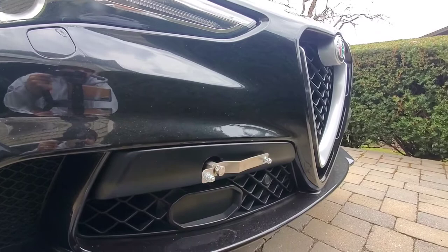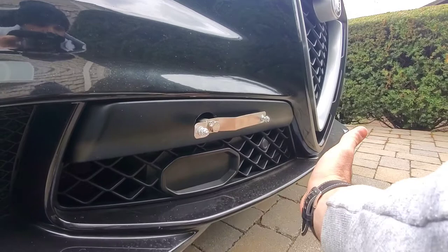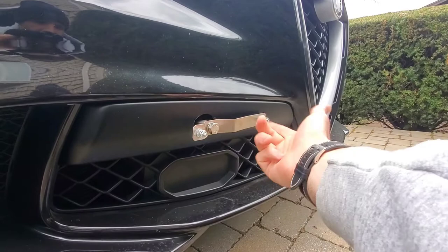I'm going to do a quick video on installing a new front plate bracket on my Alfa. The bracket that came with the car was a big problem — when the plate was installed, it was blocking the front collision sensor, so I was getting false signals and had no clue what was going on.